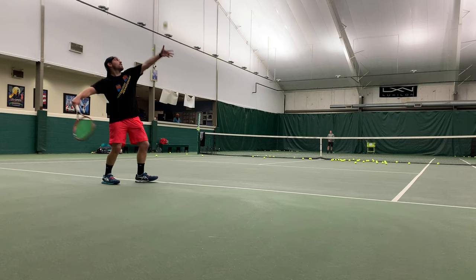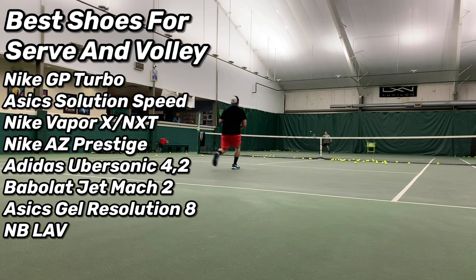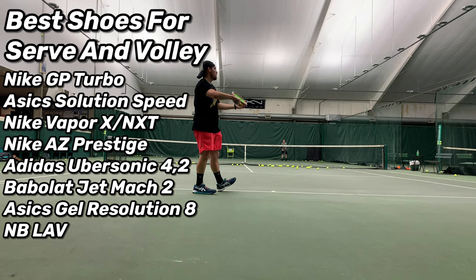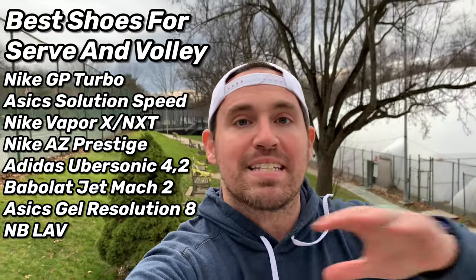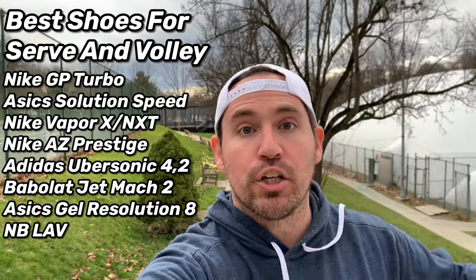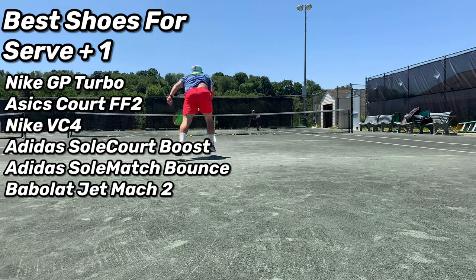Number two: game style. Not every shoe is good for every style of play. If you're a serve-and-volleyer, you're looking for aerodynamics and bounce — something to help you get to the net fast and get up for overheads. Something like the GP Turbos, Solution Speeds, Nike Air Zoom Vapor 10 or Next, or Nike Air Zoom Prestige. You don't necessarily need that really big side-to-side stability that bulkier shoes provide.